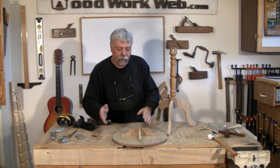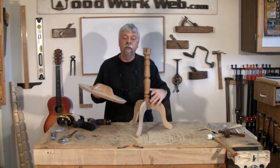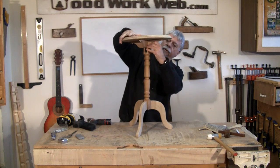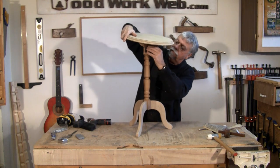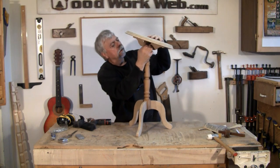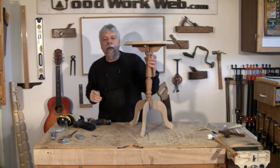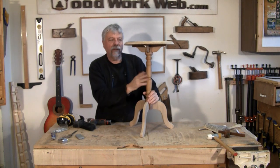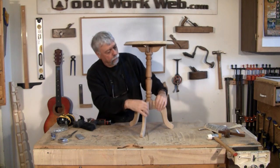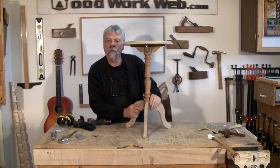I got a little bit carried away earlier and ended up gluing the legs on, but we still have to do a little bit of finishing and this should just slip right on there. There it is — that's our little pedestal table. I still need to do a little bit of finishing, so I'm going to do that and we'll come back. We really only have to do the legs and the top.